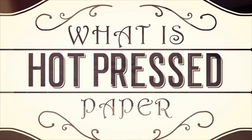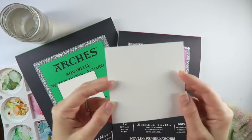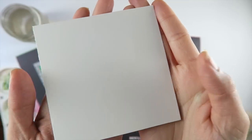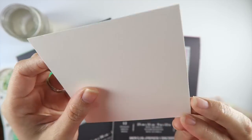Hot pressed paper, however, is the exact opposite. It has very little tooth, thus very little texture. If you were running your fingers along its surface, hot pressed paper would feel smooth to the touch and very similar to a thick drawing paper.